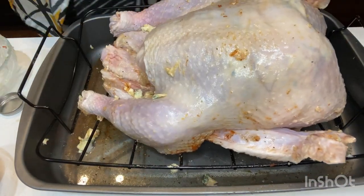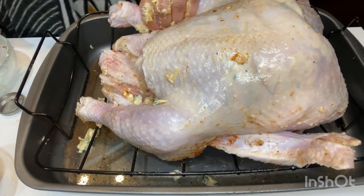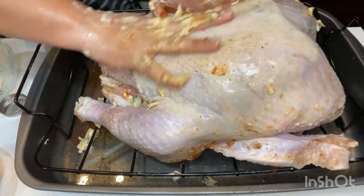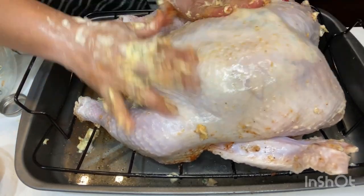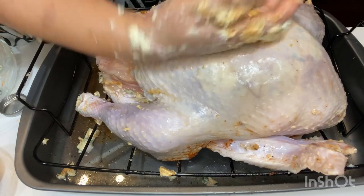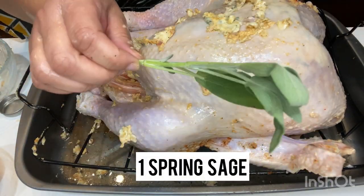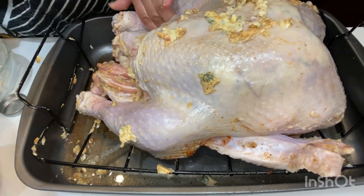Once you've gotten the garlic butter underneath the breast, go ahead and rub the rest of the bird down on the outside with the garlic butter. Rub it all over the breast, the legs, the wings, everywhere, the back of the bird — coat it all over. This is also going to ensure that our turkey is moist and yummy.